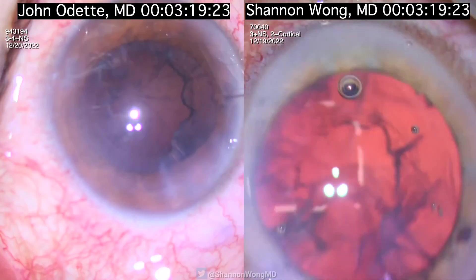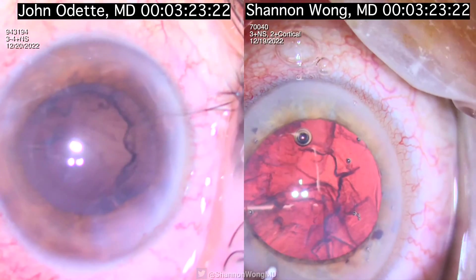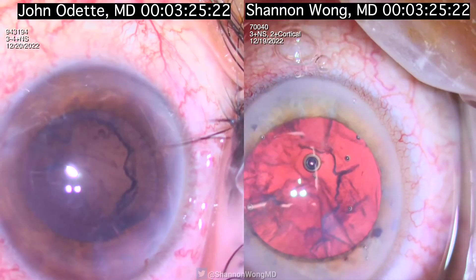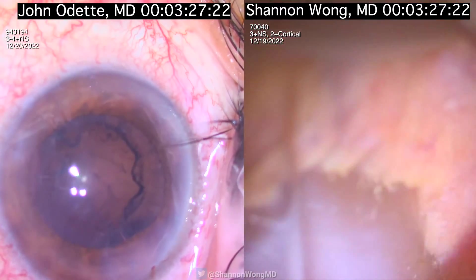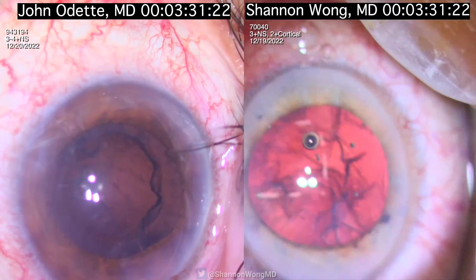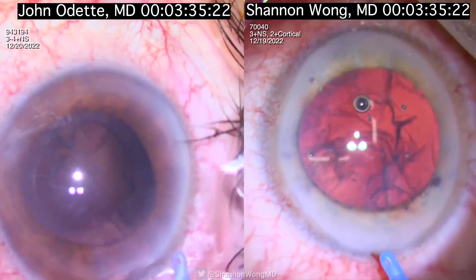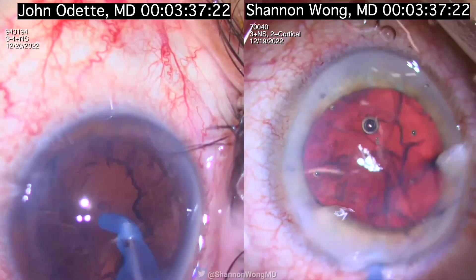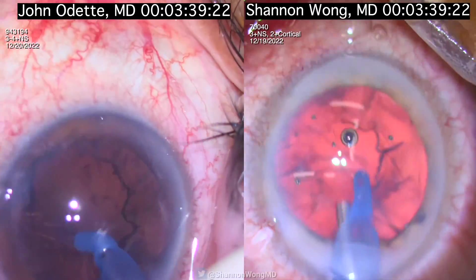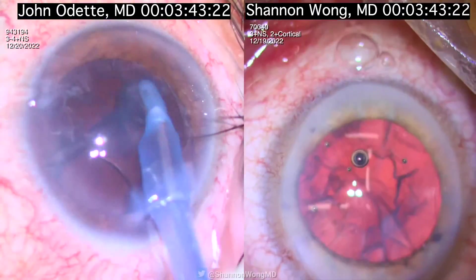At 3 minutes and 20 seconds in, we're both done with phaco of the nucleus. I hydrate my secondary incision with a 27 gauge cannula attached to BSS. Here at 3 minutes and 40 seconds we both start irrigation and aspiration.